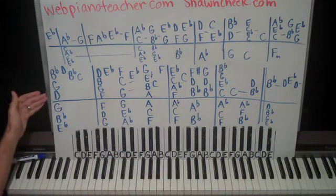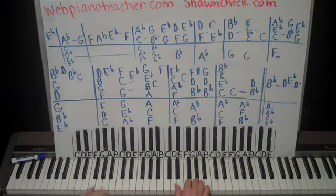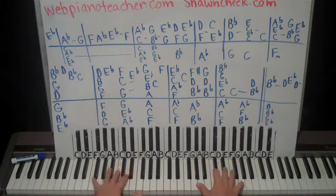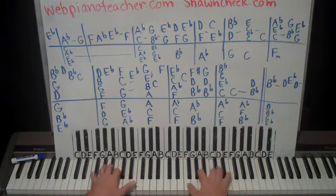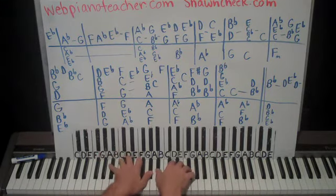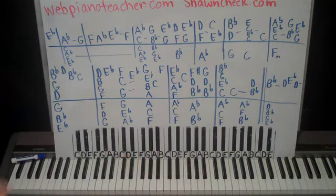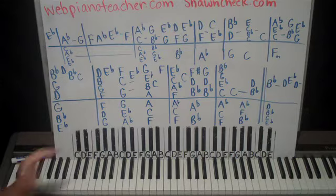Alright, I'll do it one time from here to here. And go. Okay, so that left hand really is just vamping.